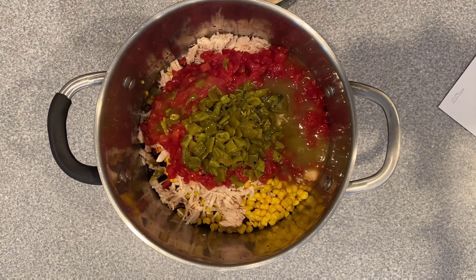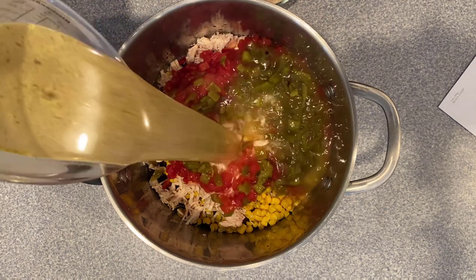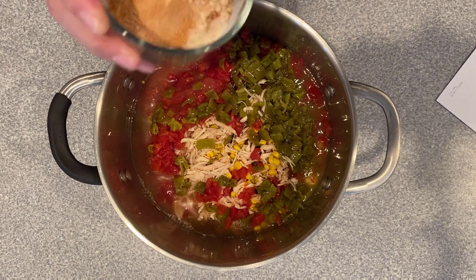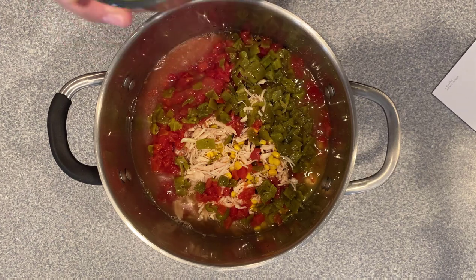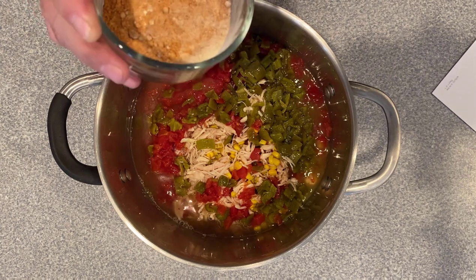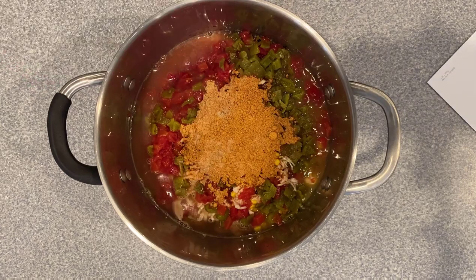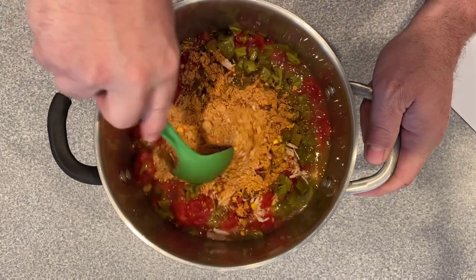Next, we have two cups of chicken broth. And last but not least, we have three seasonings: garlic powder, cumin, and a packet of taco seasoning — or about a quarter cup. Let's give that a quick stir.